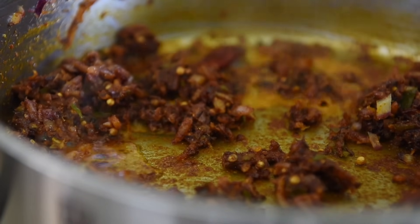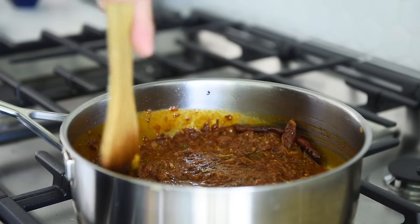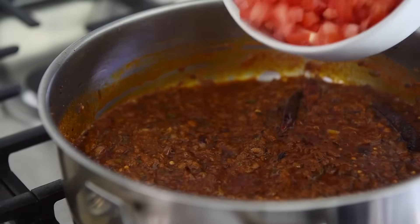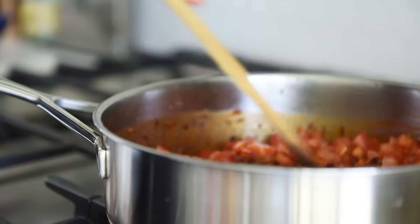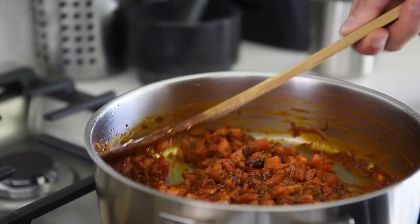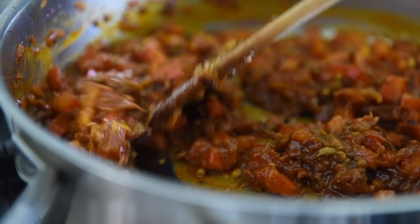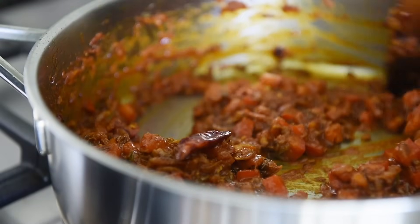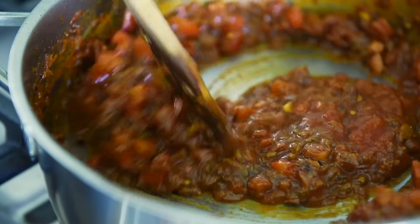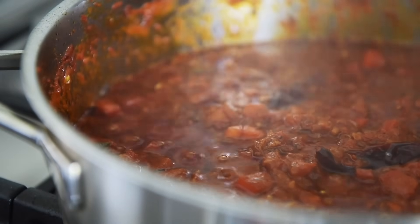Add a quarter cup of water. Give the pan a good stir and cook for a couple of minutes. Add the Roma tomatoes, stir, and cook for three to four minutes. Add a half cup of tomato puree, stir, and cook for a couple of minutes. Have a little patience and you'll start to see a beautiful separation in the oils.